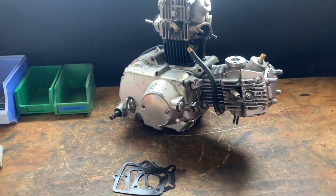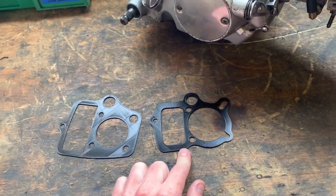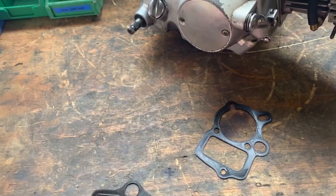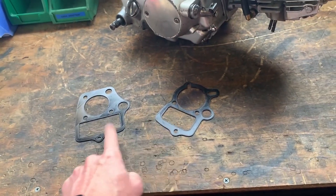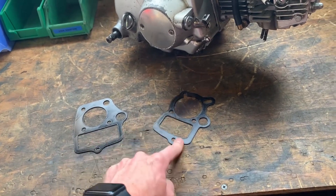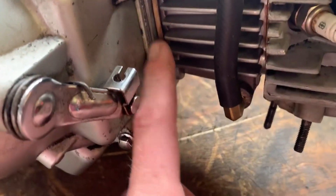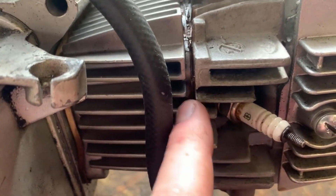The plan today is to test if these two 3D printed gaskets fit — one for the head gasket and one for the base gasket. Then I'm going to get these laser cut, that one out of copper and that one out of aluminium. I'm going to do away with this extremely thick squishy gasket and actually have a proper gasket in there.